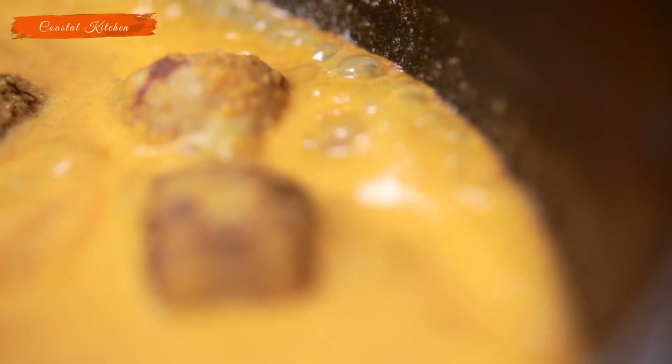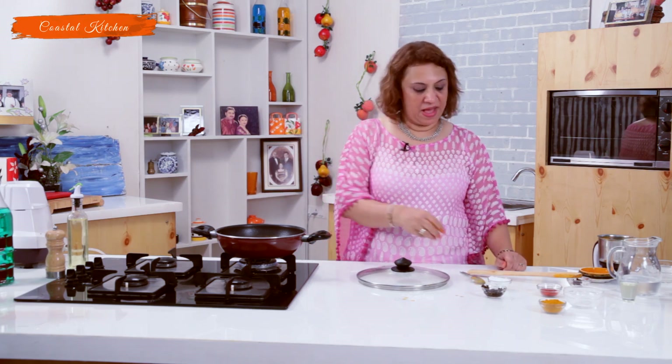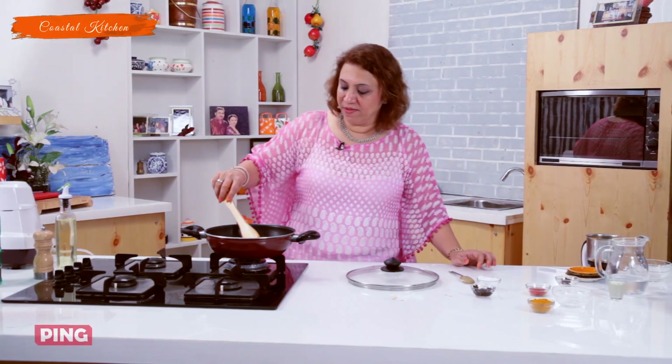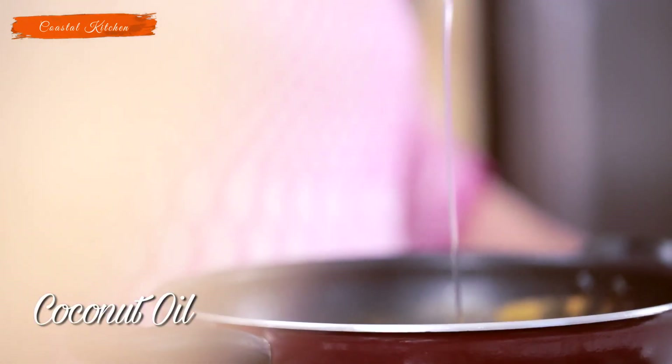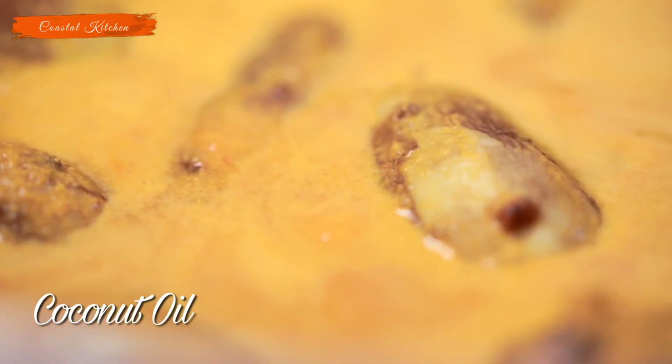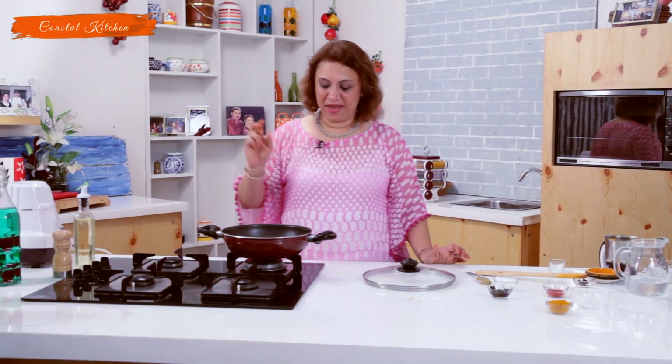Then we will add the Tirfada and drizzle it with coconut oil before taking it for serving. The curry has come to a boil, so let's add the Tirfada which we kept soaking. As I said, this is not to be eaten, but it gives a lovely smell and flavor to the gravy. Let's drizzle with some coconut oil. As you saw, we have not tempered this curry — no tempering added — so just drizzling with coconut oil will really add a lot of flavor. Shut the gas and now we can take it for serving.